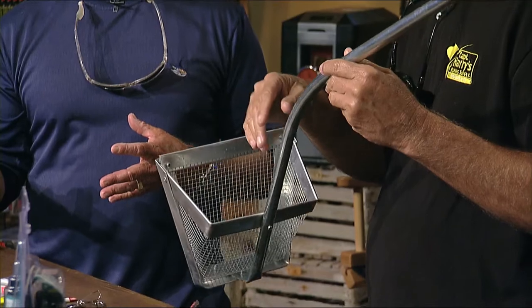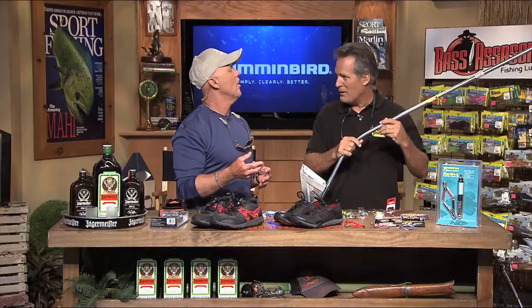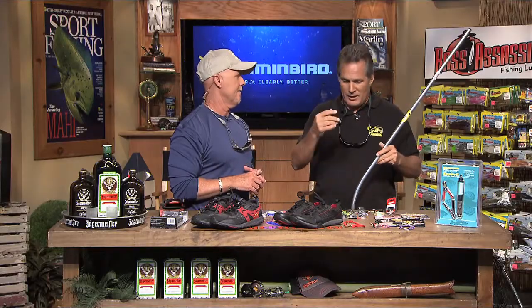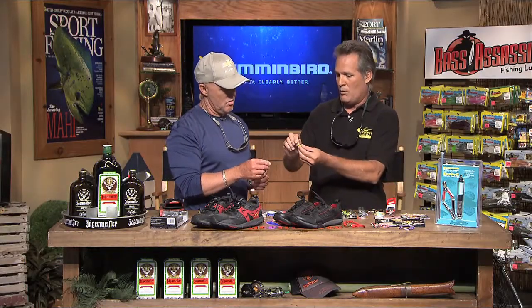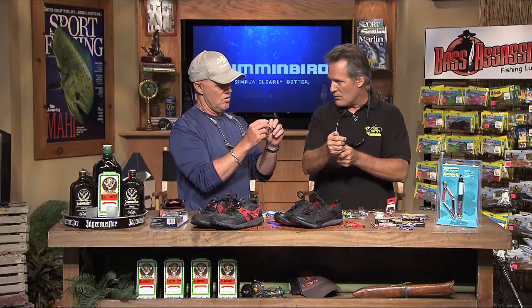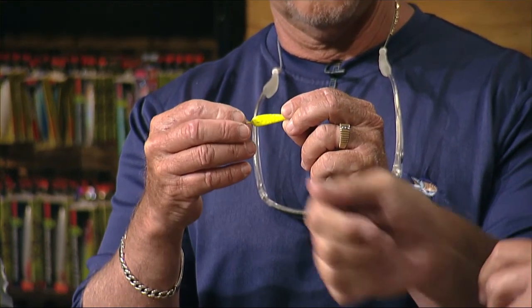He puts them in his five-gallon bucket and he's ready for the morning bite. He'll go out early in the morning while it's still dark with a flashlight, and it works phenomenal. You've also got these little jigs that work really well — this particular pompano jig for casting off the beach or pier.